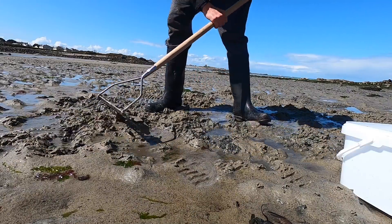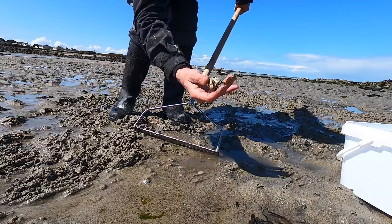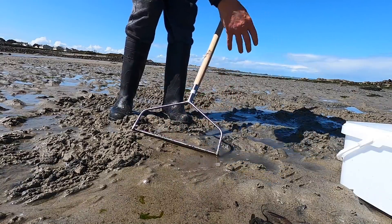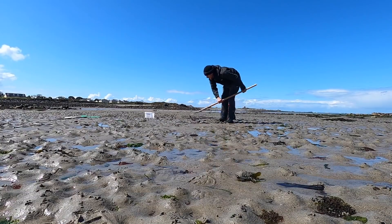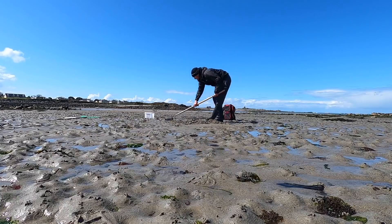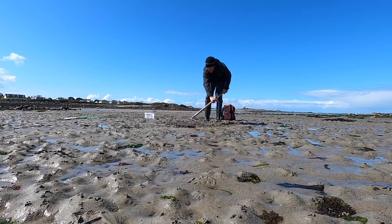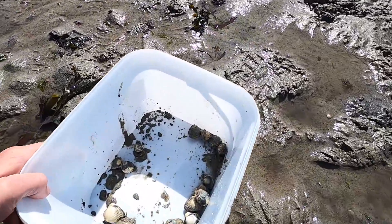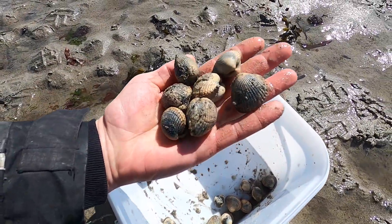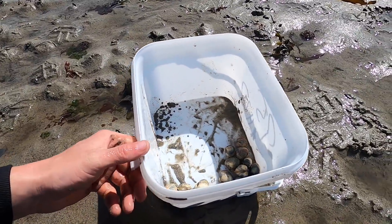Lovely big one there — look at that, that's the ones you want. That's the stamp — beautiful sized cockles. Starting to build up a nice little collection here now. Good little handful there, decent sized cockles as well. I'll be giving them a good rinse off after.